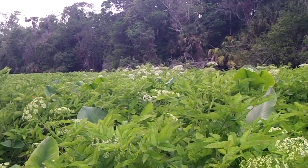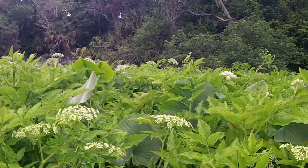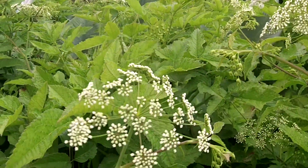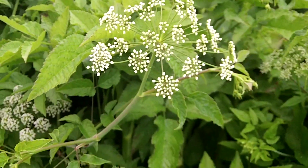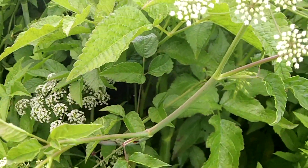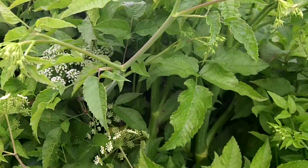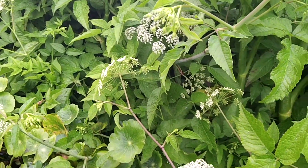This is a whole stand of Cicuta, which is also known as water hemlock. This is one of the most deadly poisonous plants known to man. Most of the poison is in the roots, but there's enough in the stalks and leaves to send just about anybody to their grave via death by violent convulsion.